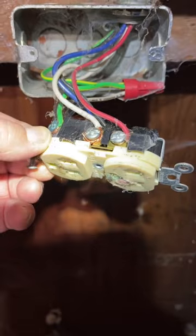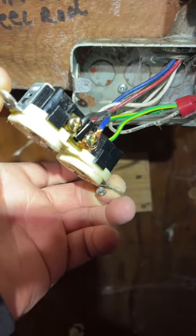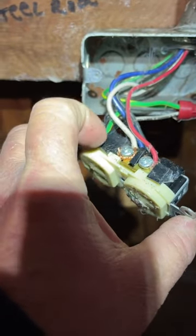Screws are out, and you have the silver side, which is where the whites go, and the gold side where the black goes. Somebody has wired another electrical plug on this one using blue and red, which is not code and not recommended. If you don't feel comfortable, take a picture so you can put it back together the way you want. So let's remove all these wires.